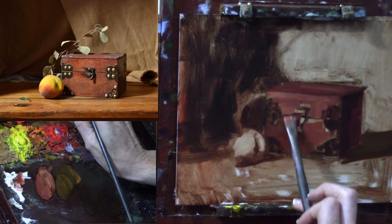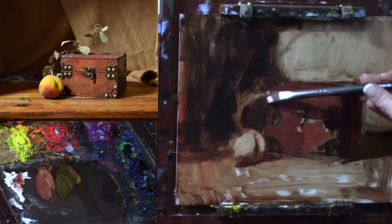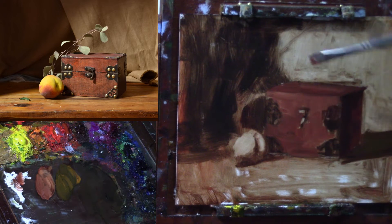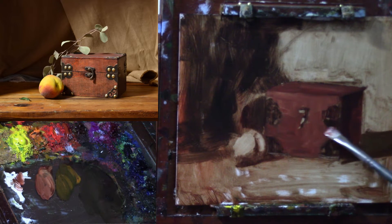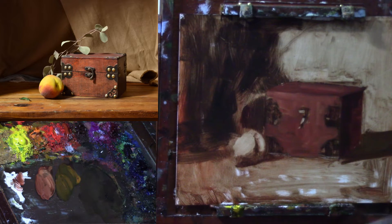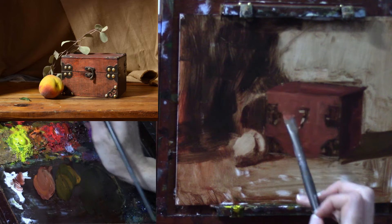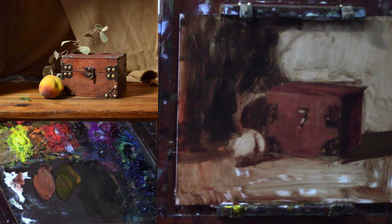One thing I want to make sure of is that, even though there's variation, I'm going to try to keep this whole plane from jumping too much around in value. I'm going to make sure it doesn't get too choppy, so I may have to lose some of the little handle detail that I already painted in to try to get a cleaner, bigger shape. You can bring in color variations as long as you don't break the value too much — as long as this shape still maintains its integrity.